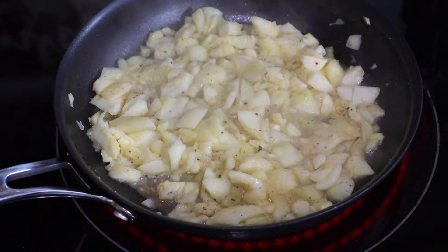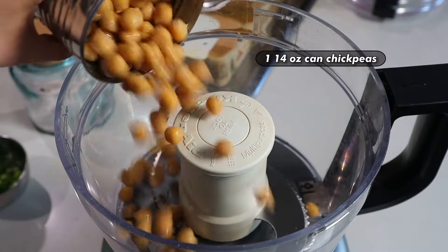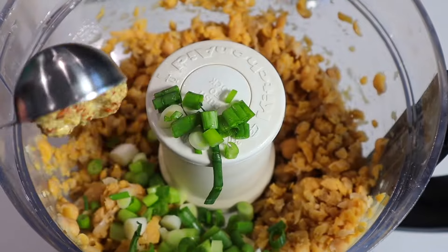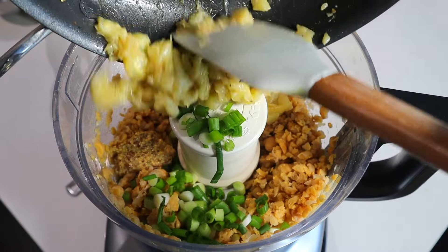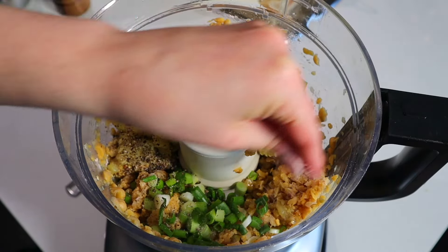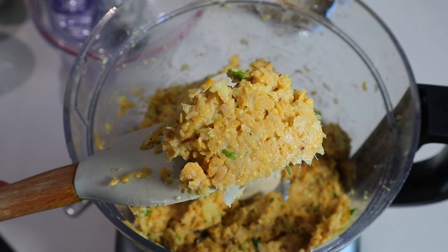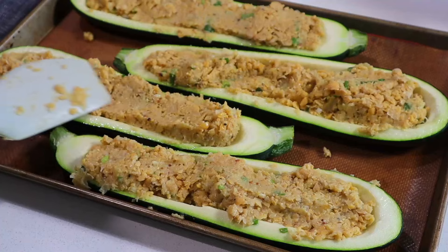In the meantime, pulse a can of chickpeas in a food processor, add your Dijon mustard, green onion, and the cooked zucchini. This is also when you would add the quinoa — but I completely forgot to add it, so please don't do that. Even without the quinoa it still looks super hearty and delicious, very much like a tuna salad situation.